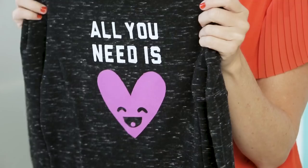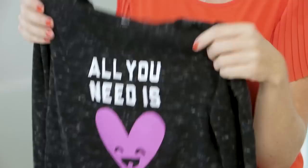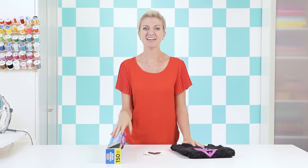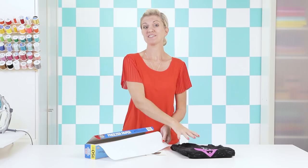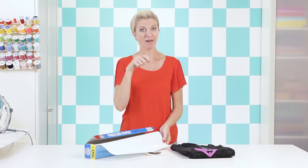Now let's talk about freezer paper. In order to get a really professional finish with nice clean lines around the edges, we're going to create a stencil for our shirt. The key to this whole project is using freezer paper, which you can find at your local grocery store. It has a shiny side that, when pressed onto your fabric, creates a temporary adhesive — you can paint, peel it off when you're done, and have this awesome reveal moment.